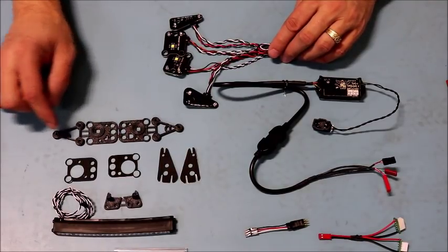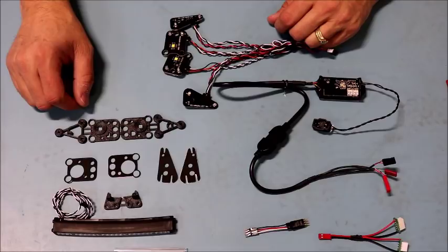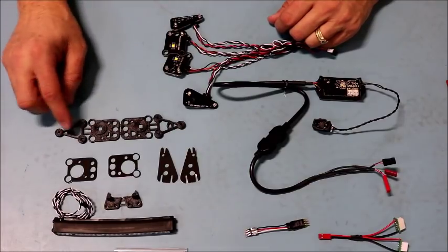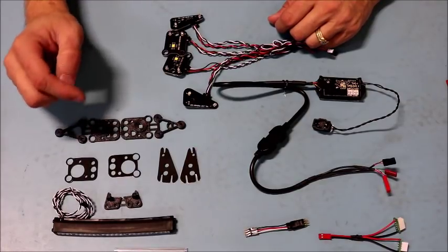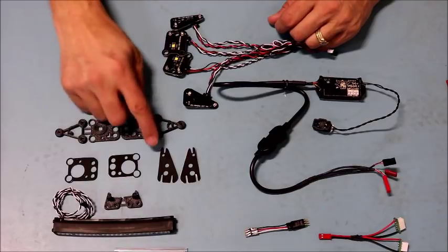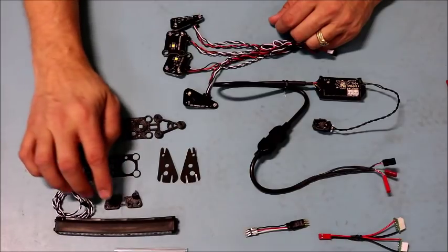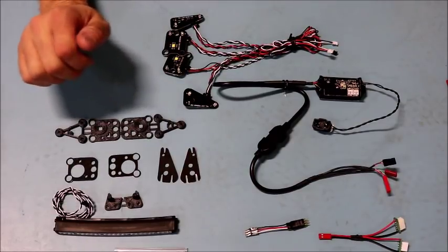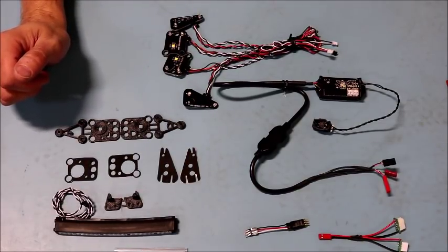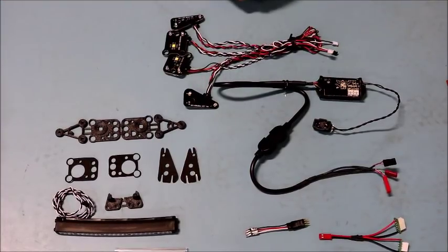The kit also includes some 3D printed parts — reflectors for the headlights. In a separate video we'll show you how to sand and paint these for a nice scale look. It also comes with gaskets to help reduce water and dust from getting into the headlight assemblies and tail lights, plus a five-inch light bar with 3D printed brackets specially designed to install into the existing roll cage without any cutting.